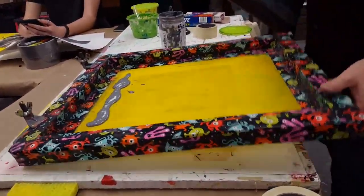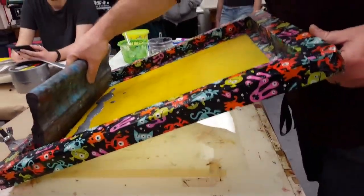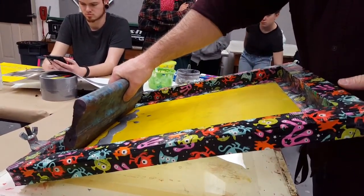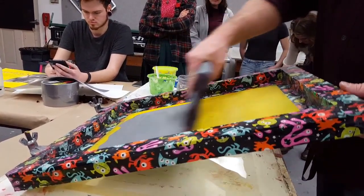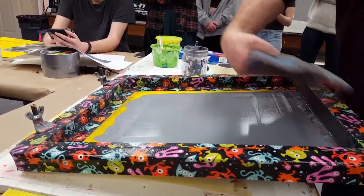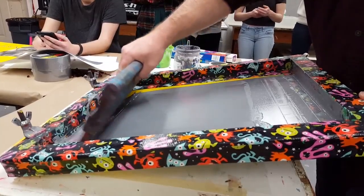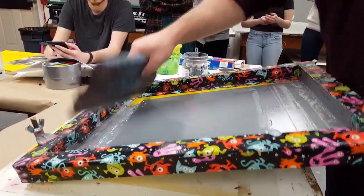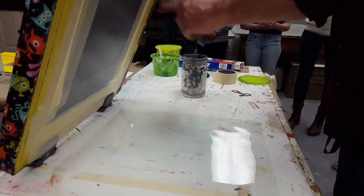What I do first is called a flood stroke, and that puts ink into the stencil. So I lift this up, and with a flood stroke I don't have to press very hard — I'm just pulling across. I go up to the edge so I can scoop up all that ink, slap it back down, and pull it back up. That puts ink into my stencil.